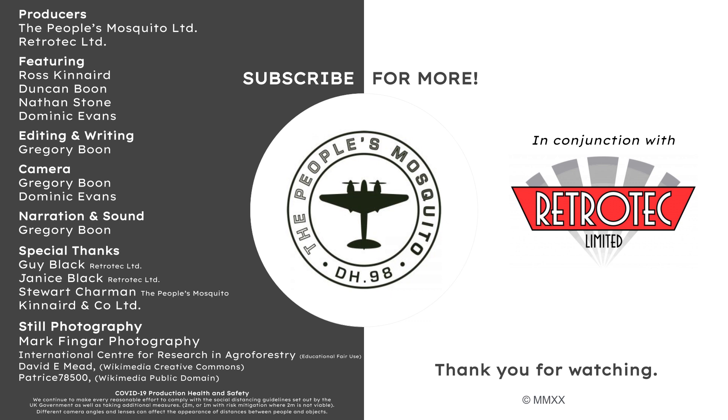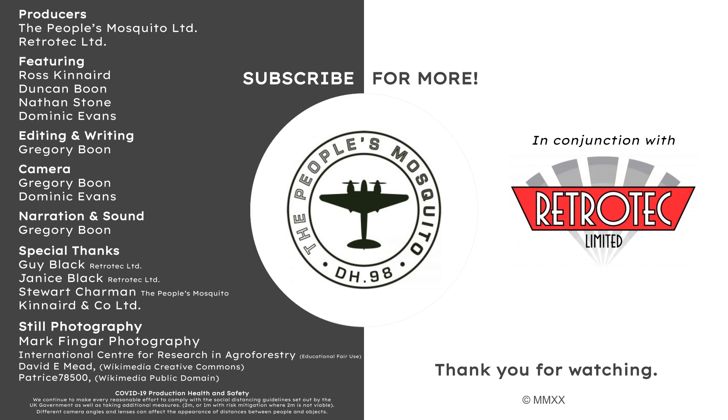We would love to hear what you have to say — let us know about any things you would like to see more of. Check out our website to learn more about what we are up to and how you can help return this wooden wonder to the skies above Britain. We hope you enjoyed this video and that you are staying safe wherever you are. Thank you for watching.